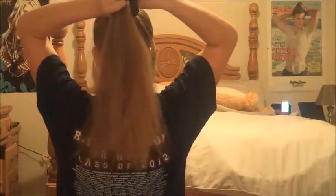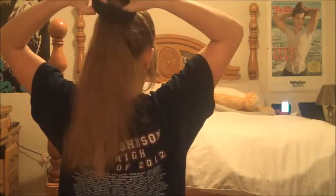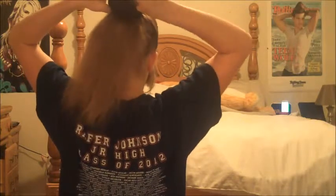I took this sock and cut off the end and rolled it up so it could be my own little bun maker, so I didn't have to buy one. Now you're going to just slide the bun maker to the base of your ponytail by looping the ponytail through it.